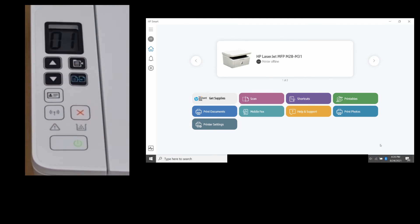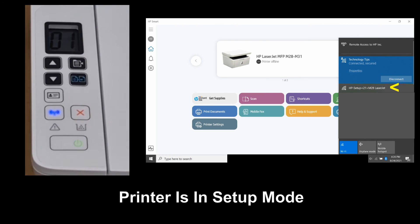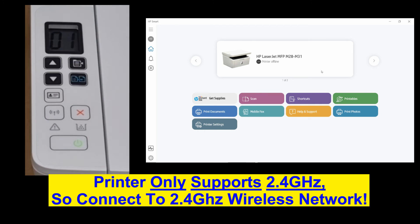Let's take a look at the network. You can see that the printer is now in setup mode. This is how you do a wireless reset for your HP LaserJet MFP M28 to M31 printer.